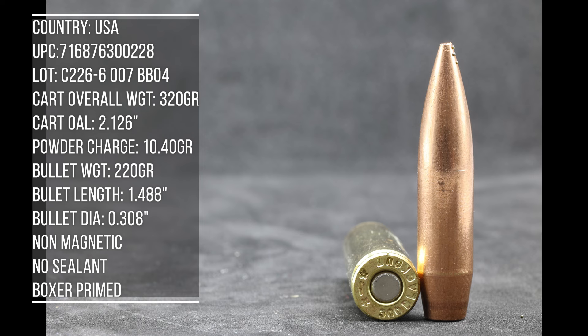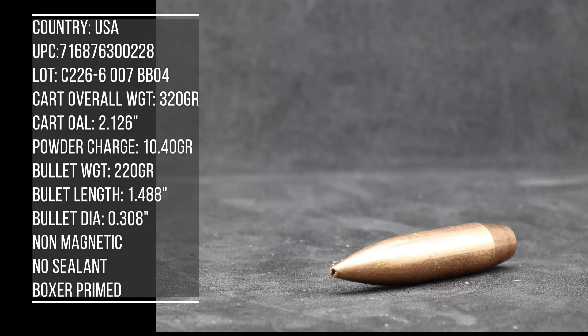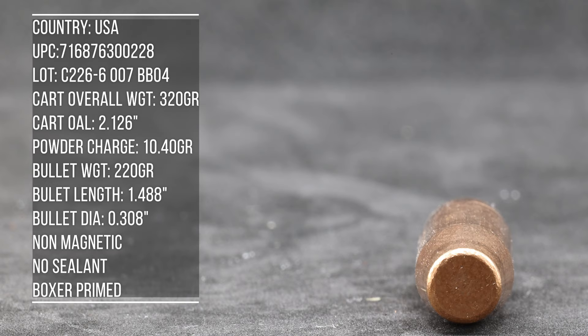For our 300 Blackout testing, we have three barrel lengths afforded to us: a seven and a half inch, ten and a half inch, and 16 inch. We're going to check our velocity and bullet stability in those barrel lengths. If we are good to go and subsonic, we'll run these in the suppressor to see what they sound like. We'll attempt a practical accuracy test with this load at about 100 yards.